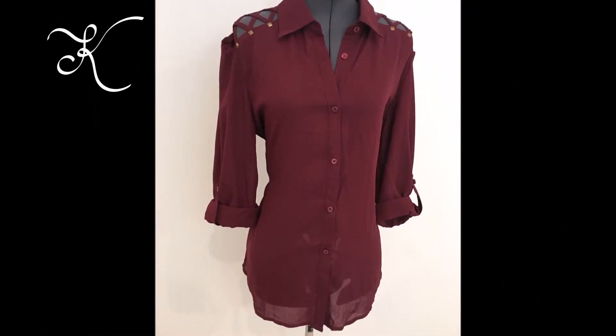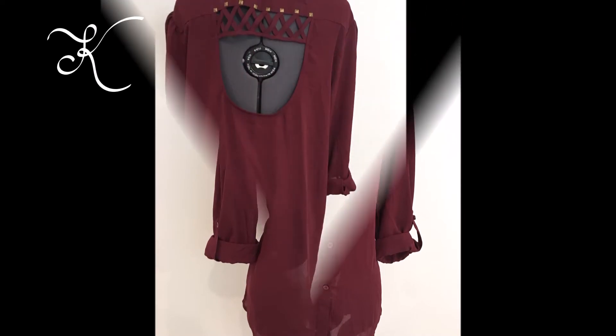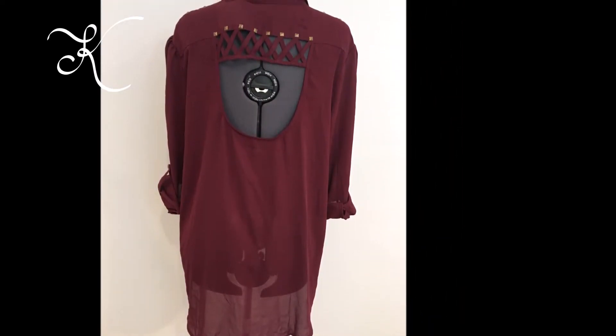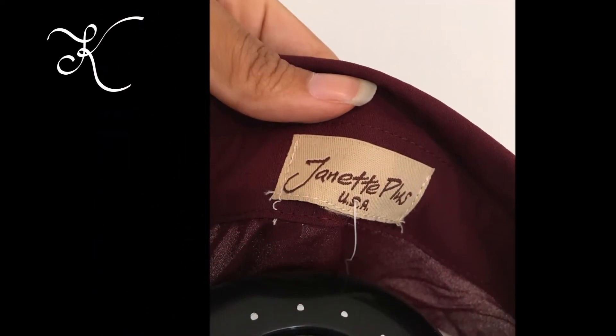Hey guys, Erica with a K here. I know this video is a little bit different because it's just images that I'm showing you, but there is a lot of info in my talking. I know that I told you guys I hired an assistant, and that video will come out sometime next week on exactly how we work. In the meantime, I wanted to show you my new inventory that I recently took pictures of, plus some tips on how to take better pictures yourself.